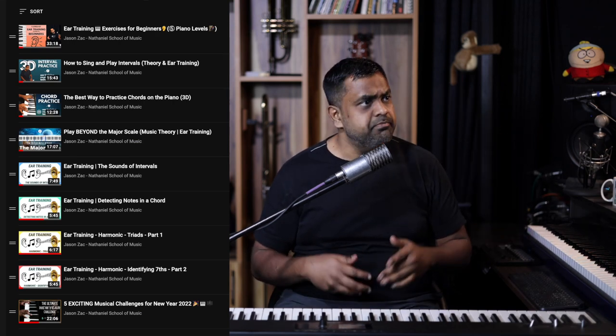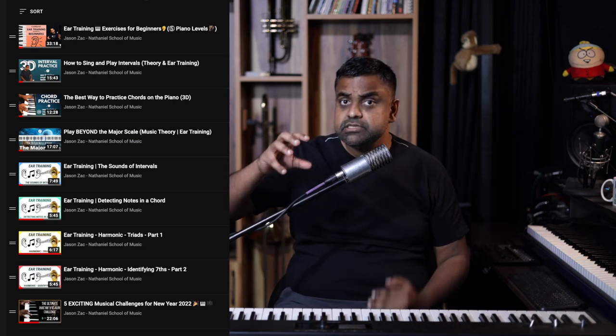Hi everyone, this is Jason here from Nathaniel. In this lesson, we are going to have an interval rundown. I'm going to show you how you can remember all these intervals and apply them melodically and harmonically to the best of our abilities. Most of what I tell you today will be on the theoretical side, because I've done a lot of lessons on the ear training side. To complement this lesson, it's good to check out the ear training lessons on intervals, which are linked in the description and found on our YouTube channel as well.